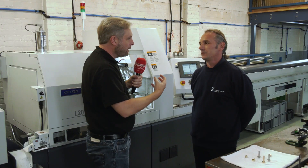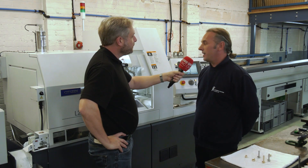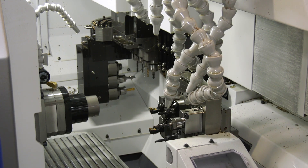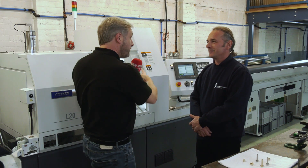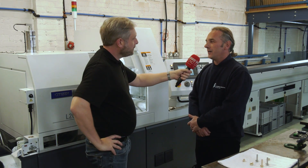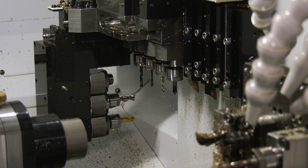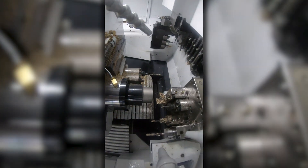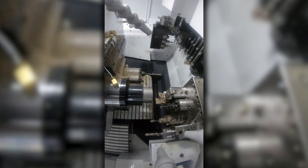Inside the machine envelope they have driven tooling and gang tooling, which is easy to set and use — tight to work with but straightforward once you're in. They're running cross drills and cross taps, though the machine is more capable than what they're currently doing. The extra capacity gives flexibility for whatever R&D produces in the future.